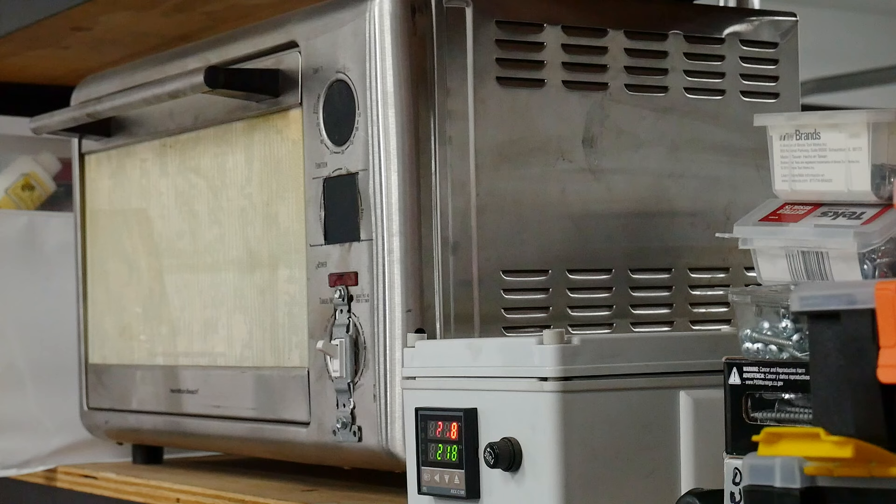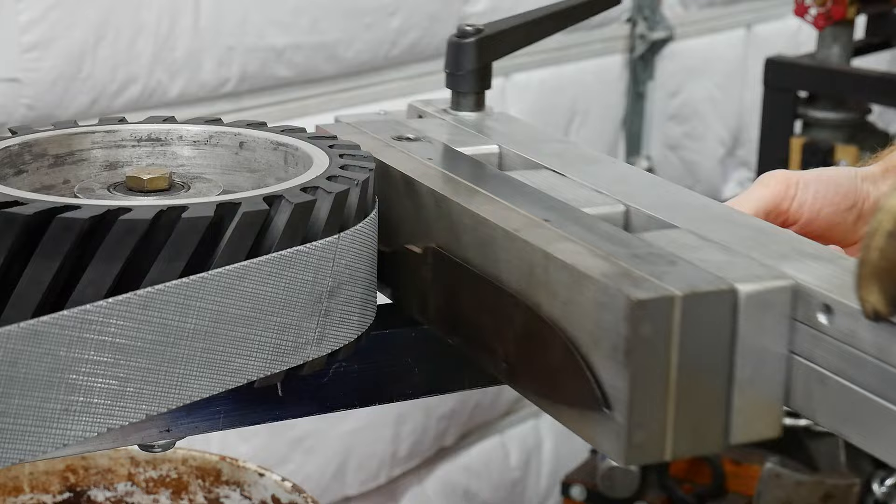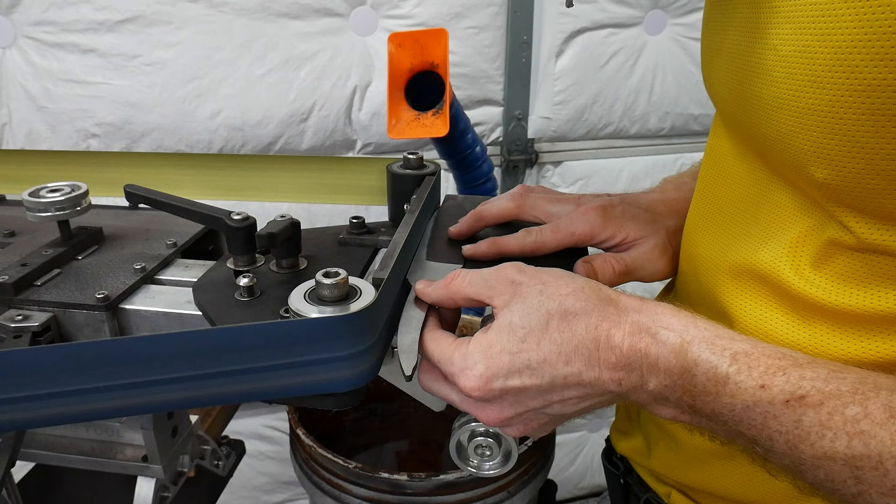With a heat treated knife, it's time to start cleaning it up on the grinder. I start off by surface grinding the flats, which gives me a parallel ricasso to work from and also brings the ricasso up to a fairly high grit. Once the flats are trued up, I like to clean up the spine of the knife by putting my grinder in a horizontal position. This step, if done correctly, also gets the spine pretty darn square with the ricasso.